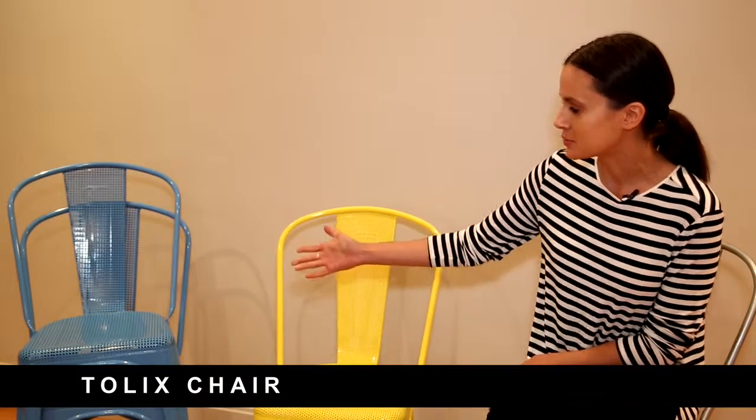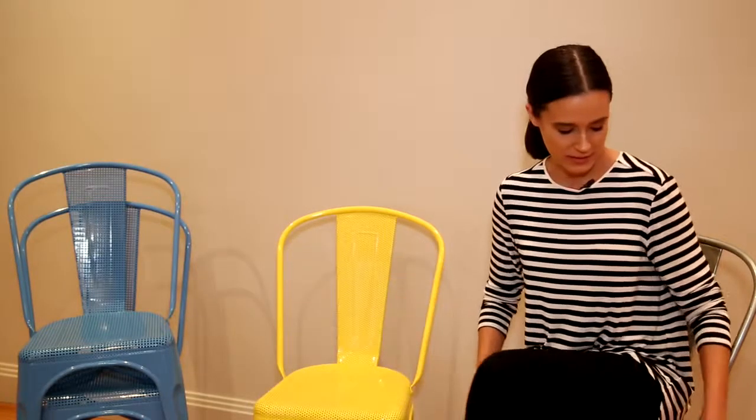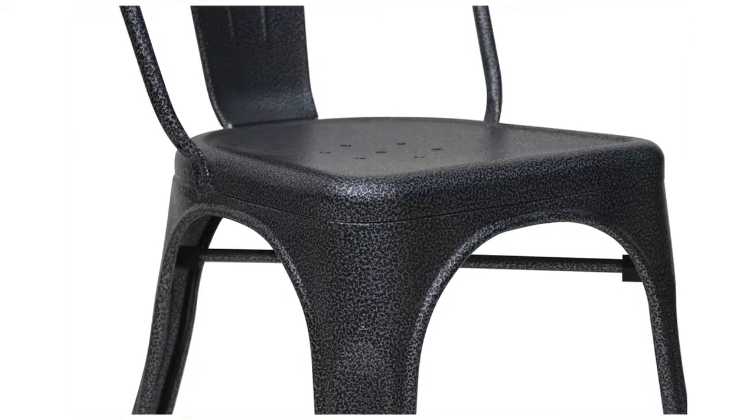The Tollix chair was originally designed for exterior use in French bistros. It's got a stackable design in a range of colours. The design also comes in a perforated top and seat or in the standard metal design. The Tollix chair is made out of galvanised steel, so it's perfect for outdoor use and very strong and robust.